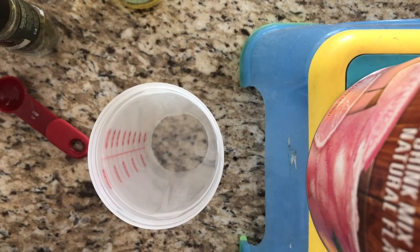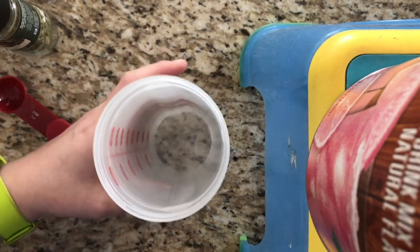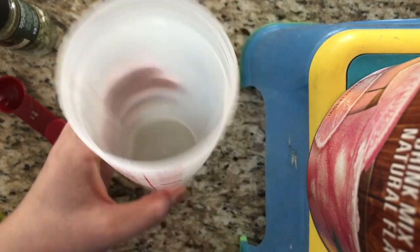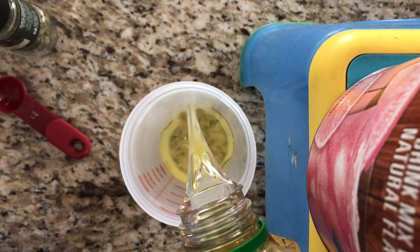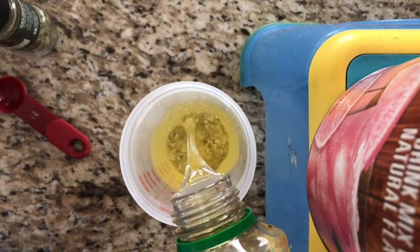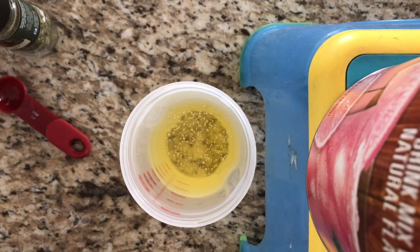The first thing we need is 12 tablespoons of oil. I know from experience with this salad shaker that means I need to fill it to the 10 mark right there. So I'm going to pour it to the 10, or you can use your measuring spoon for 12 tablespoons of oil.